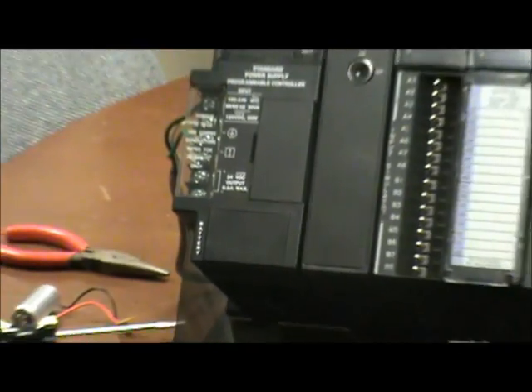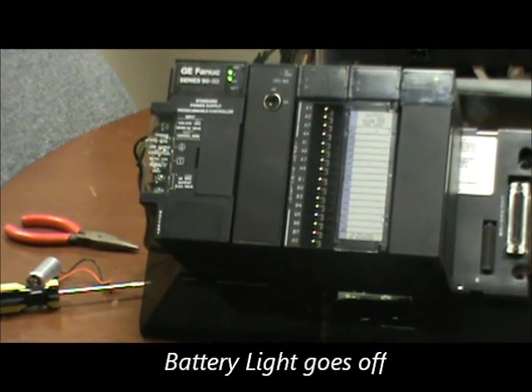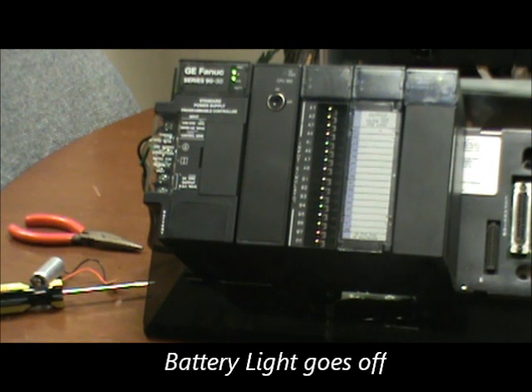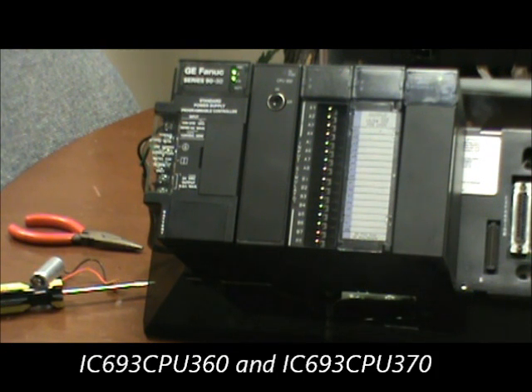As you can see now, the battery LED is out, indicating we have a good battery in the circuit. Please note that this was done with the power connected — we recommend doing it this way so we can be assured that the program and configuration will be retained in the processor. This process also applies to the CPU360 and the CPU370.